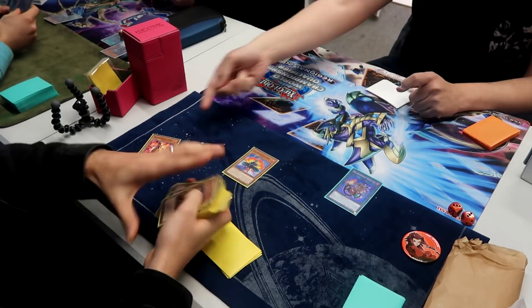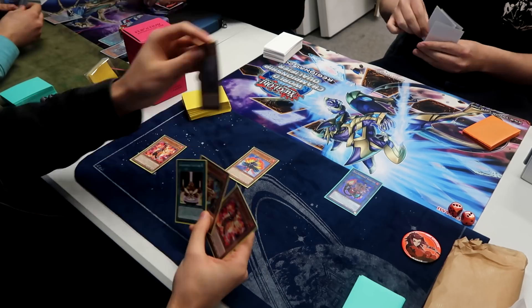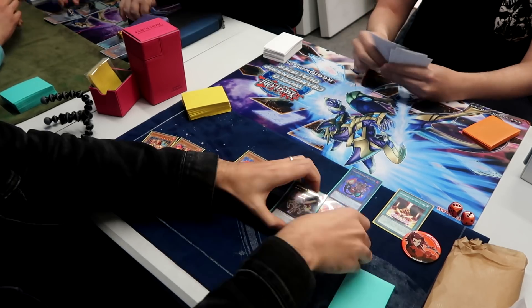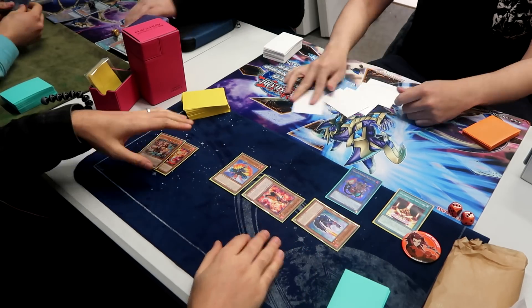I go for Mir — I Normal Summon then Special Summon Fowl and summon Baylinks, get a field spell, summon the other Mir, bring out my Foxy. Then I try to illegally summon my Stallio, not realizing that Mir is a level two monster. I don't know what a Mir technically is — I think it's a fox of sorts. My zoology just assumed it was level three because all the foxes are level three. We do catch it though, so it's fine.